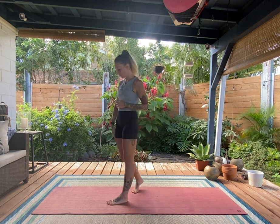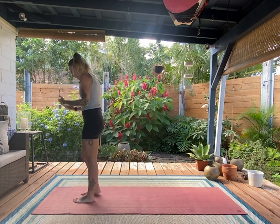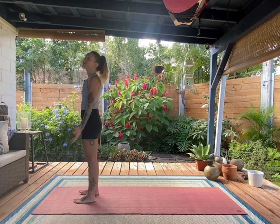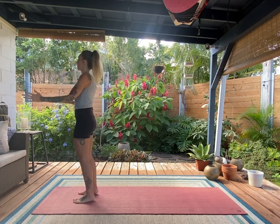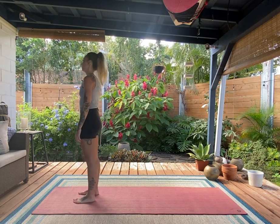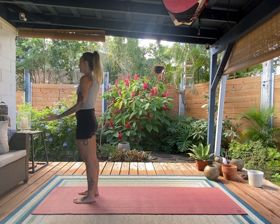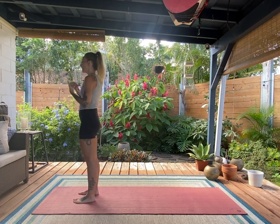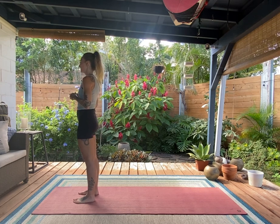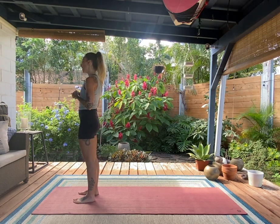Let's start at the top of our mat and come to stand, feet hip-distance apart. Be really casual, like you just walked up to a friend and you're having a conversation. Bring your mind's eye into your body, close your eyes for a moment, and tune into the breath.